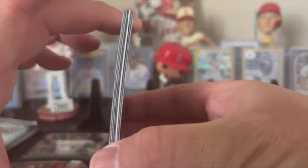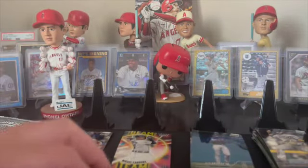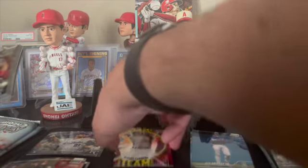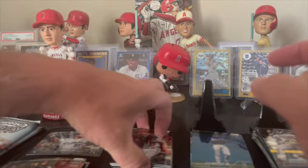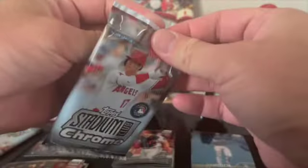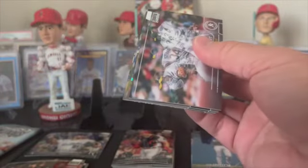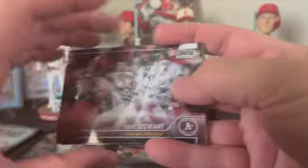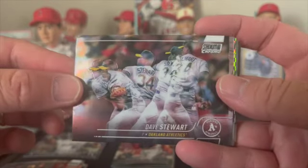Looks like we got a hit - we got another numbered card folks! So we're gonna put this pack aside and save the hits for last. Joe Adell on the back - the one guy that has been a solid piece. No hits in this one. Stadium Club in Chrome is pretty cool - it's like even better.